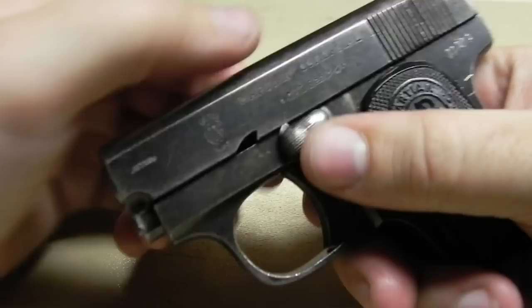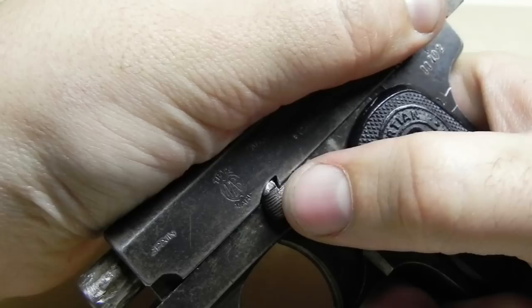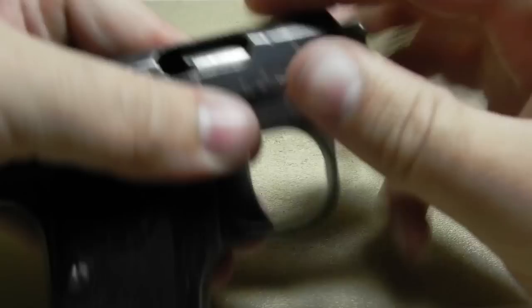Your next step — the safety — you're going to slide it up. Slide it back to that notch and it'll click in. The safety pin isn't in there very good, so you're going to want to hold it down, otherwise it can just pop back out.